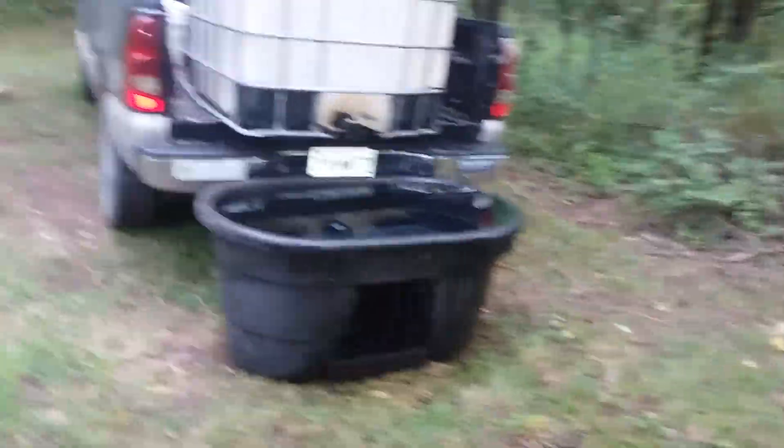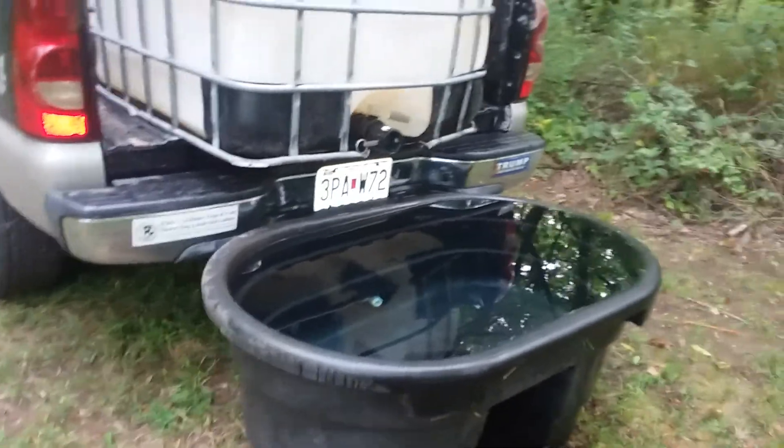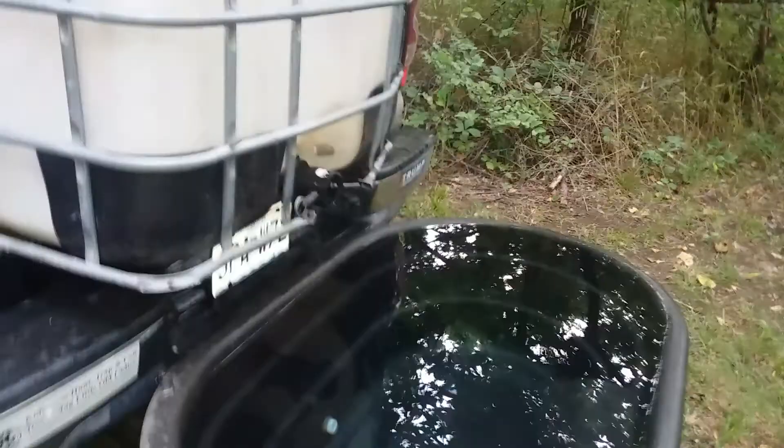I know when we used to have cows here they'd come up to the troughs at night and drink out of them, so I know the deer and critters will drink out of this. I'm gonna go to my local family center — they got these tabs you put in the tank, a guy across the street told me about them. It's supposed to keep the algae from growing as bad. That'll make me feel better, and I hope they come to it and get some water.